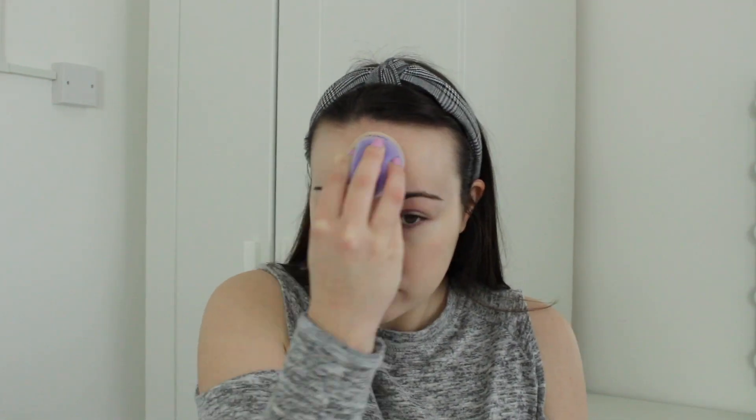For foundation, I'm using the Maybelline Dream Satin Liquid Foundation in the shade Fair Beige. I did a review on this on my channel and absolutely loved it, but I used shade 03 True Ivory before. This shade Fair Beige is much lighter and much better for my skin — I prefer it. It's kind of new since I've only been using it a few weeks. My other shade was for summertime. I'm applying this with my Sunday Ivy Microfibre Beauty Blender. I really like that foundation — it's such a good colour match, so hydrating, and it just looks flawless on the skin.